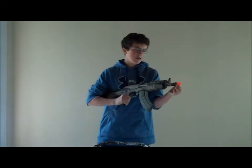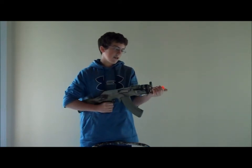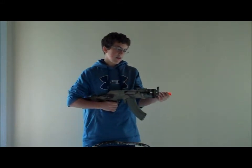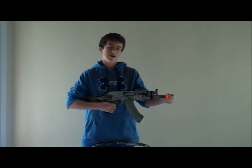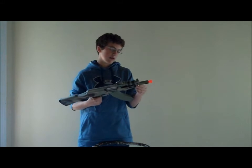Starting up here — this is the weirdly shaped flash hider. It's orange like everything else, and I would recommend just keeping it on, because when you take it off it's against the law. I think the barrel has to be a certain length for it to be legal, so I would recommend duct taping it or whatever you're going to do.